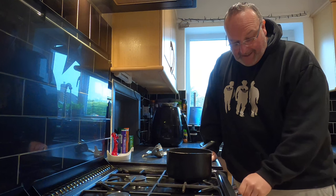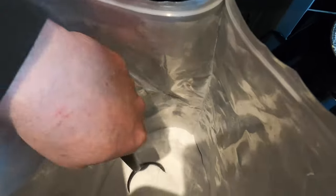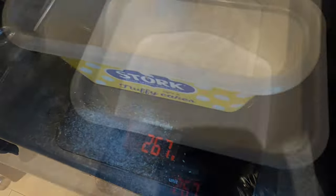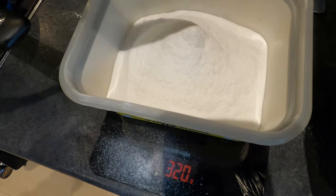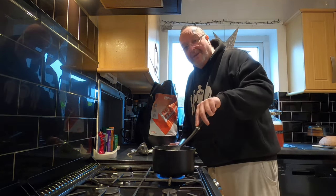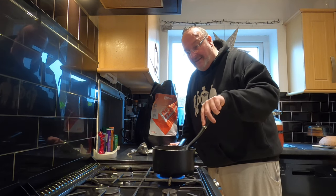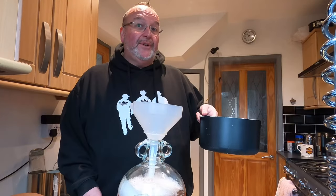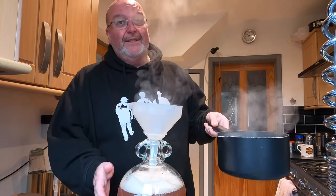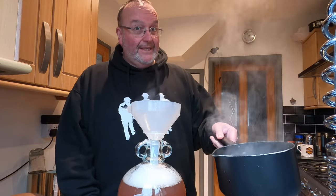I'm taking some must out of the demijohn to dissolve some brew sugar in it before adding it back. I'll weigh out about 300 grams of brewing sugar — there's 320 grams, that will do. I'm adding this into the pear must and giving it a stir. The brew sugar dissolves quite easily without needing to come to a boil. The brew sugar has dissolved and I'm pouring it back into the demijohn.